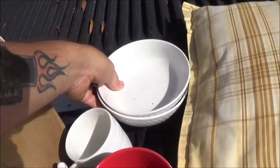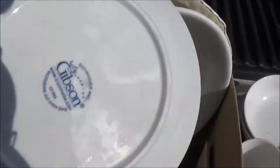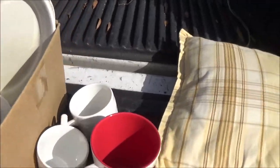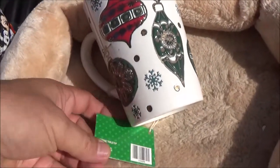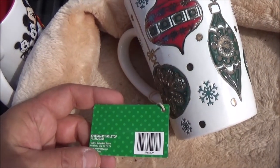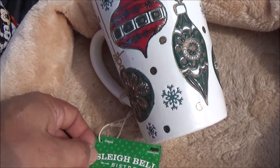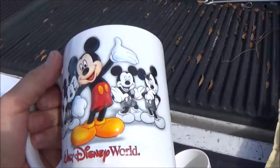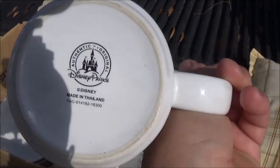So we've got two bowls — this is what's left of a set. We've got this Christmas mug. I can scan these probably and tell you what they are. Sleigh Bell Bistro mug — so that's pretty cool. We've got this — that should sell down here. It's Walt Disney World, and yeah, it's from Disney World but it's made in Thailand.